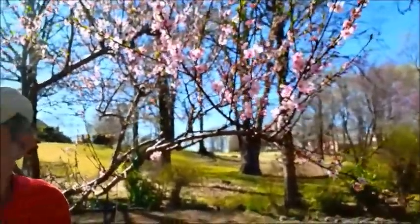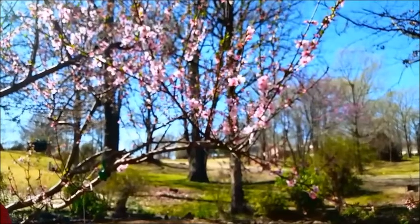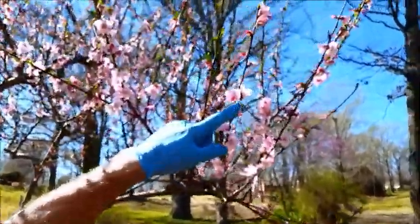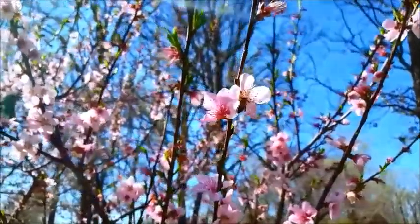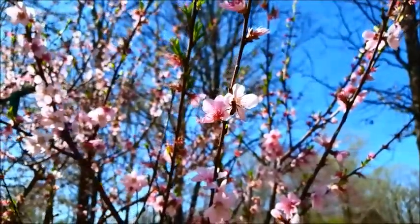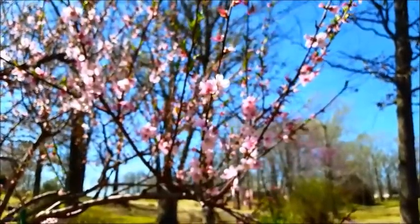All the blooms have the same number of petals — 245. These bees are getting busy. You've got some good helpers here. There's a beehive around here pretty close somewhere. That's cool. I'll put that on my science channel.